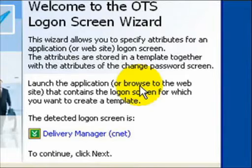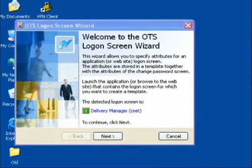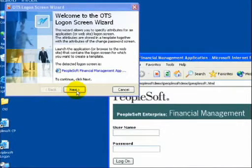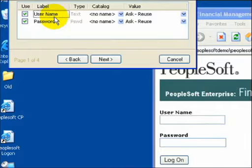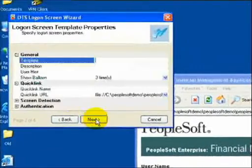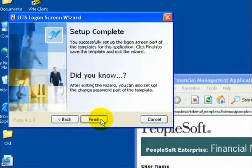I will be using PeopleSoft for demonstration purposes today. However, I could have chosen virtually any application or web service. An administrator simply opens up the application logon screen and Pro's OneTouchSignOn wizard. As you can see, the wizard has automatically detected the fields PeopleSoft requires for logon. Selecting the auto-submit option adds another automation step — once a fingerprint match is obtained, the appropriate user ID and password are supplied to the logon screen and immediately submitted, all triggered with the simple touch of a finger. The administrator only needs to name the profile and decide whether to lock out the fields to enforce fingerprint-only authentication.